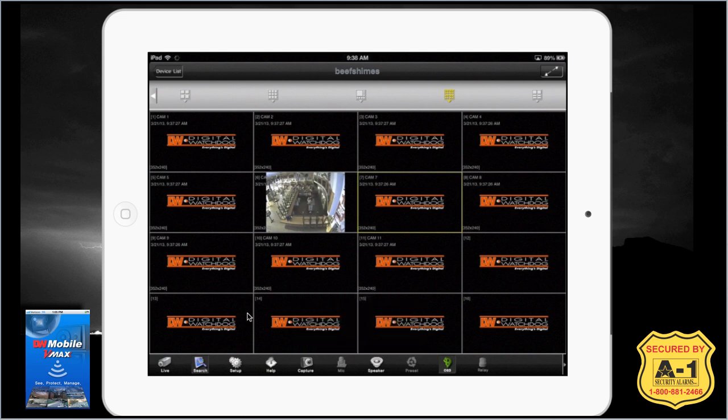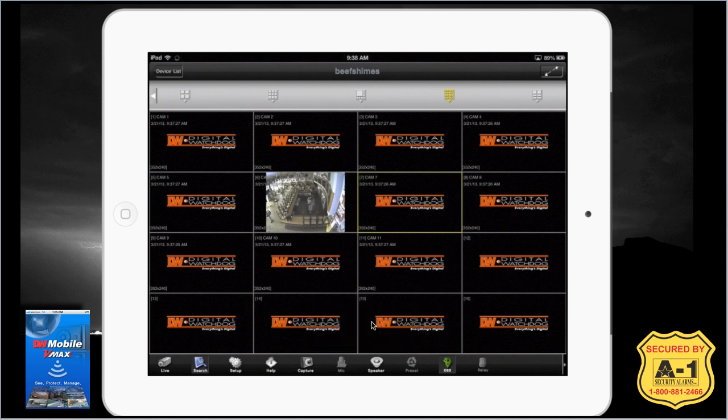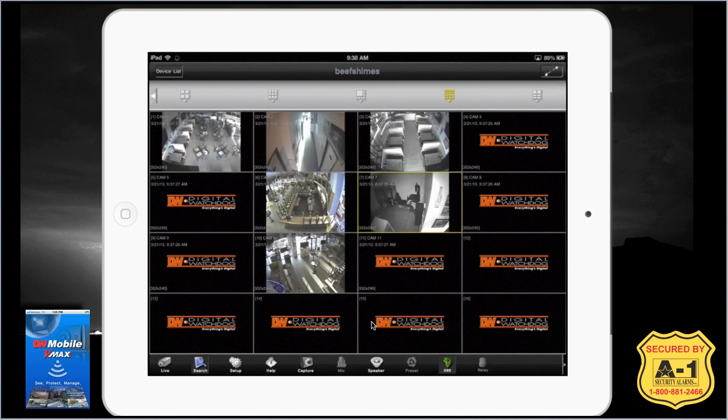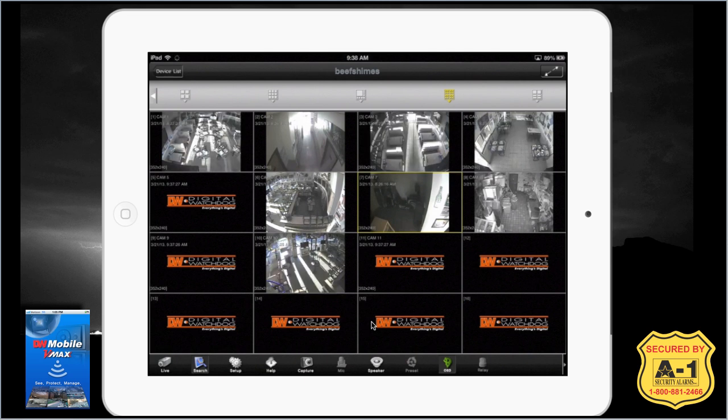The search feature will typically pop up with a bar that plays back the last hour, but you can also go back further to see what's happened in the past. Please review your user manual for specifics on how to search through the calendar and so on. It's always best to do it on premises directly at the DVR, as it makes things a whole lot easier than using it remotely.